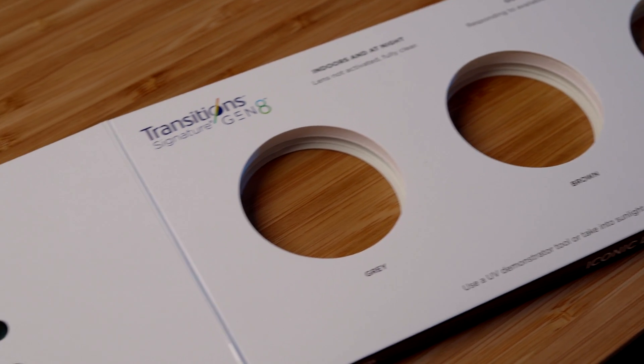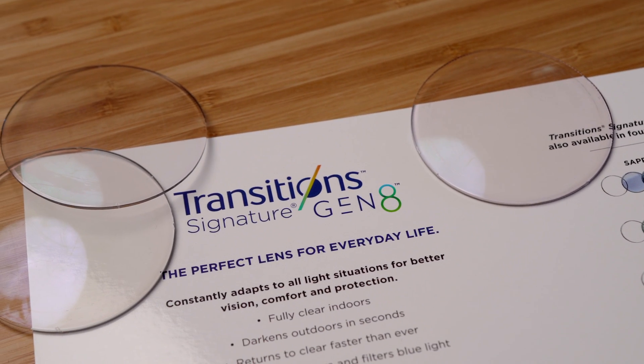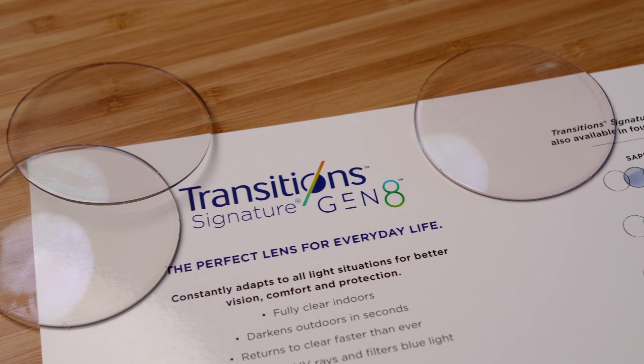Besides the driving limitation, I can't really find any downsides to transition lenses. Transitions recently released their newest update — the Generation 8 lenses — and those are the ones I'm using right now. I am super impressed with how they perform, and I'll also be making a full video on the Generation 8 lenses, so stick around.